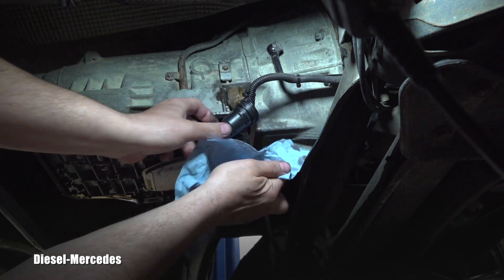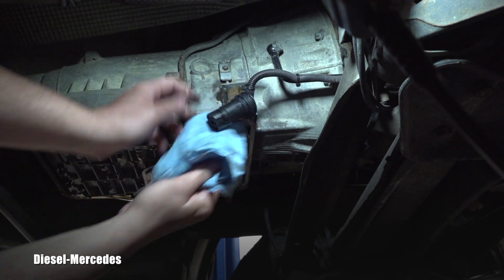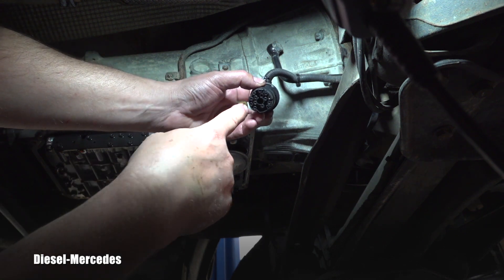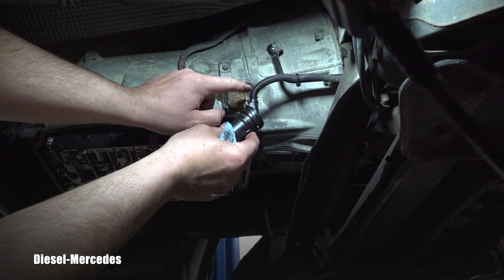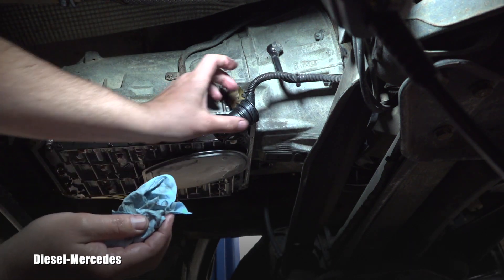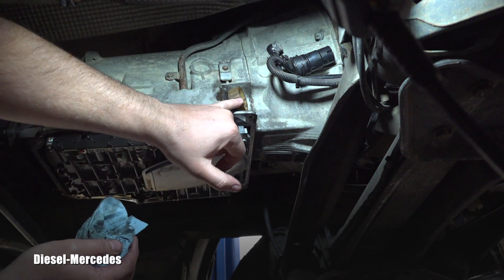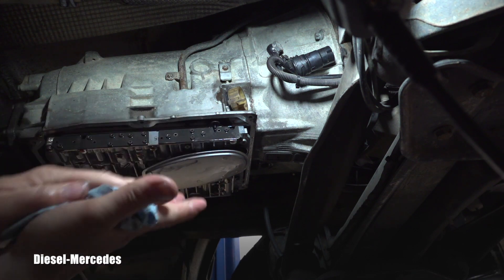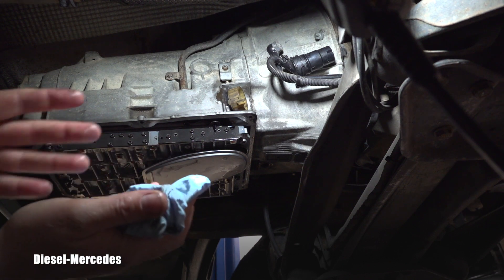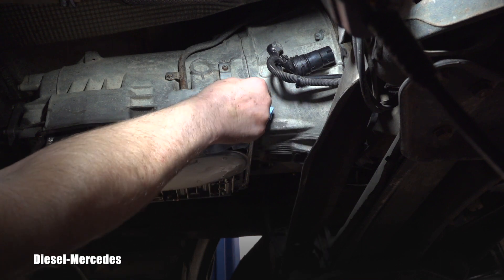As we've discussed many times on this channel and you can read on the forums, this is very crucial. The fluid will travel through the wire insulation, go up to the computer, and destroy it. I will say this: if you haven't replaced this connector for a while, or if you don't change the fluid every 30,000 miles or so, order the connector — most likely there will be moisture inside, just like you saw now.